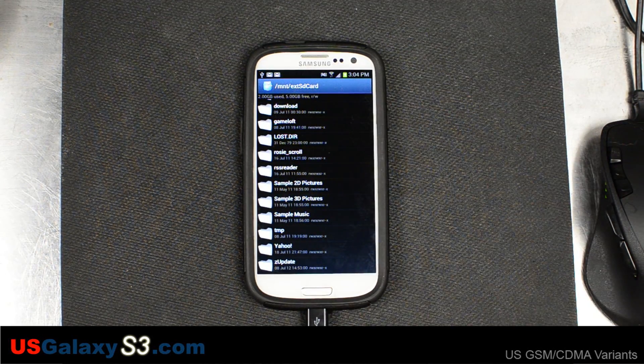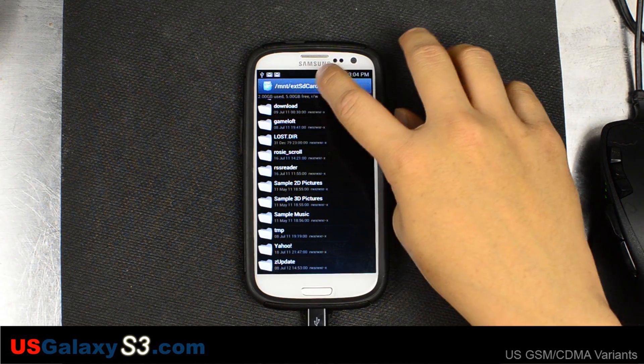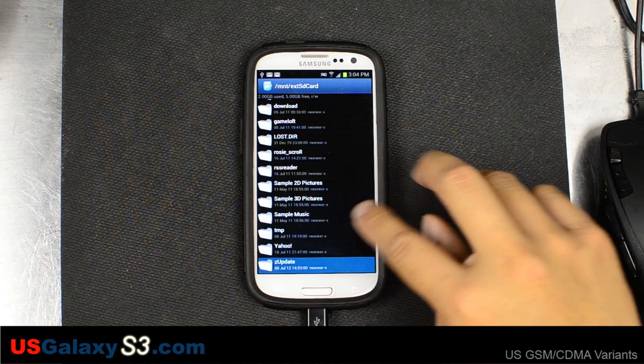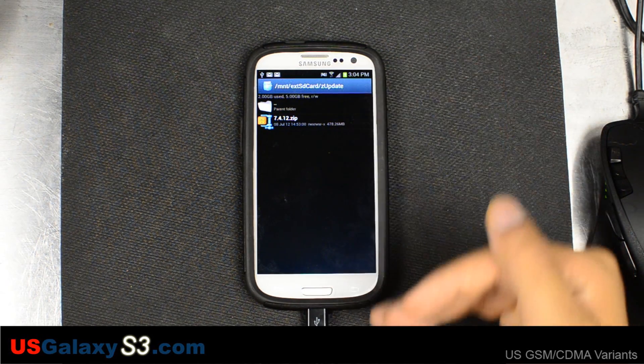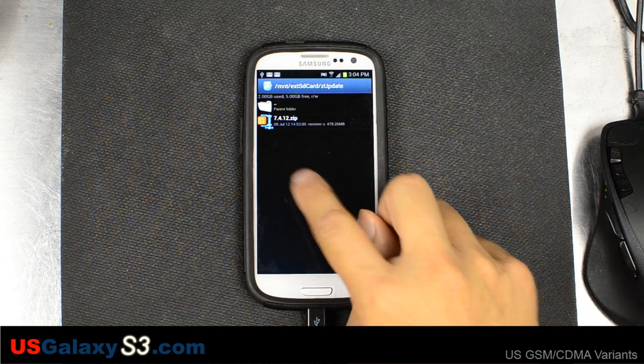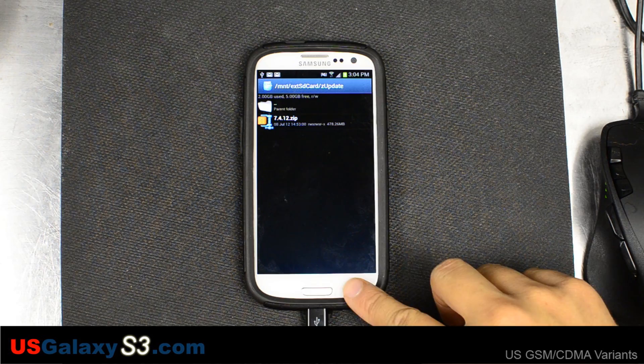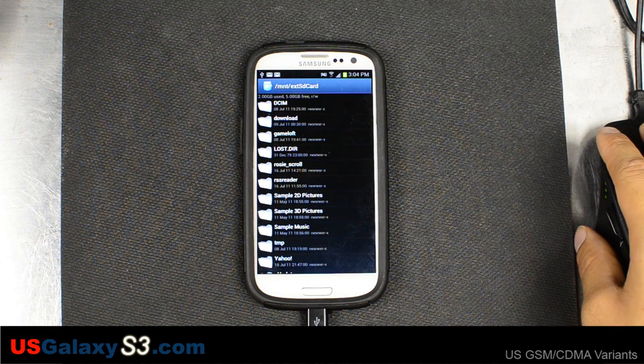First of all, we put it on our external SD card, which can be found under MNT/extsdcard. We put it in a folder called zupdate so that the folder will shift to the bottom when we're in ClockworkMod — it'll be easy to find. This is the 7.4.12 release, around 450 megabytes. He says debloated like a beast.